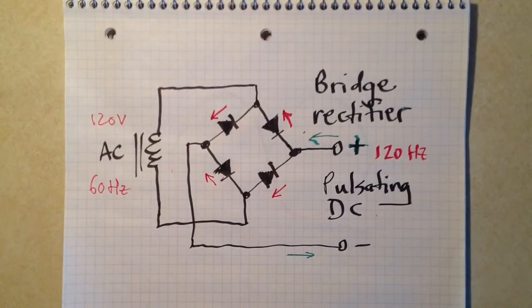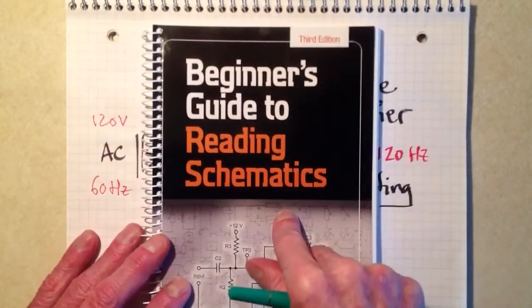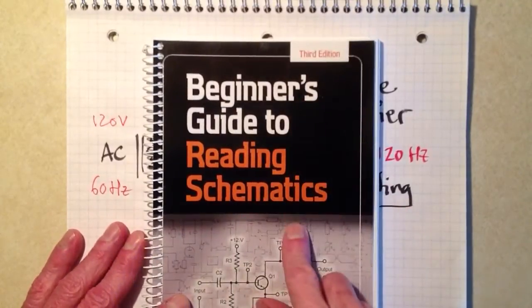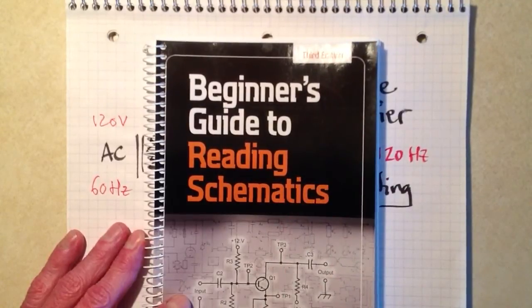Stan Jibalisco here. I would like to continue our discussion of the bridge rectifier circuit and how it works. In the first video in this series entitled Bridge Rectifier — by the way, the name of the playlist in which all of these videos appear is Beginner's Schematics, the first and last words in the title of the book, Beginner's Guide to Reading Schematics. The playlist on my YouTube website is entitled Beginner's Schematics.